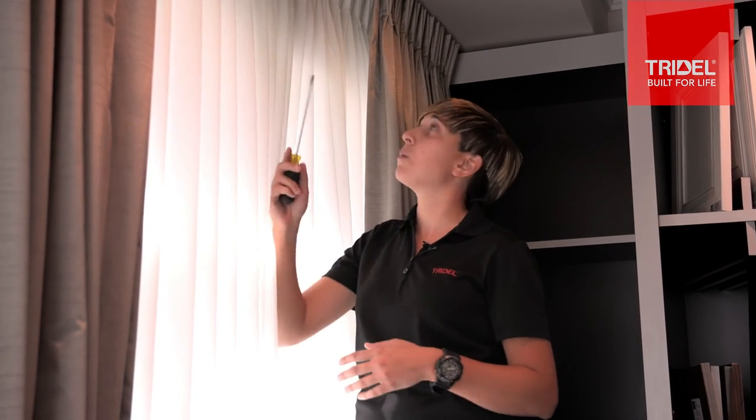Desired comfort levels within a home could take some time, so remember that it could take a few adjustments to get it quite perfect. Also keep in mind that adjusting the airflow within your home might need to happen seasonally. For example, if it's cooler in one room during the winter months, it might be warmer in the summer and vice versa.